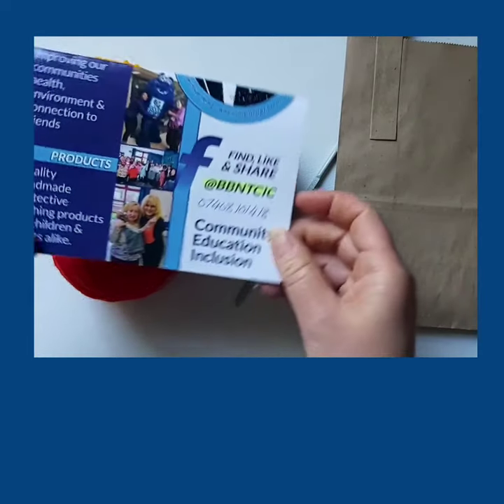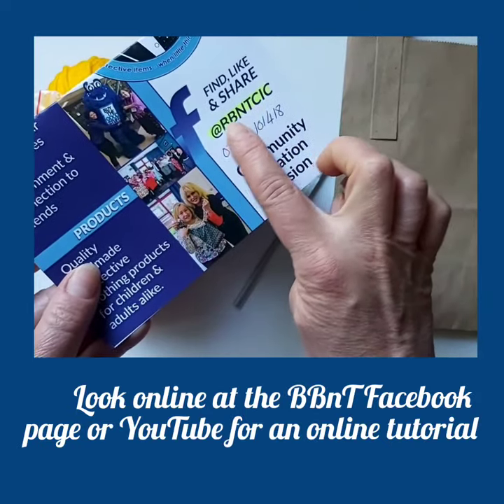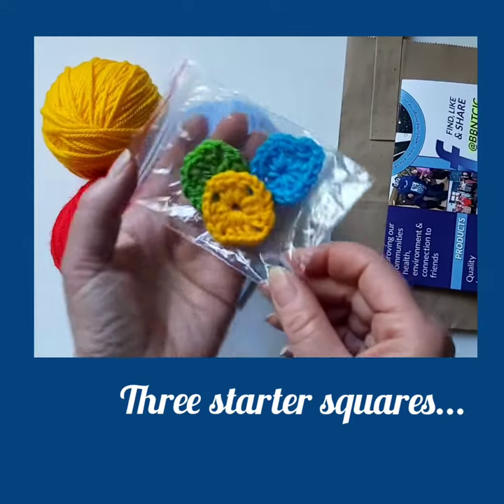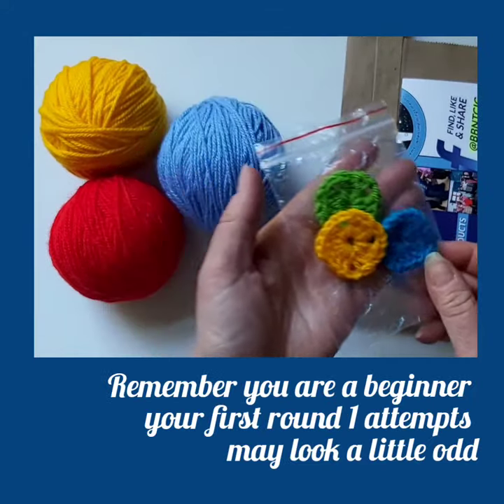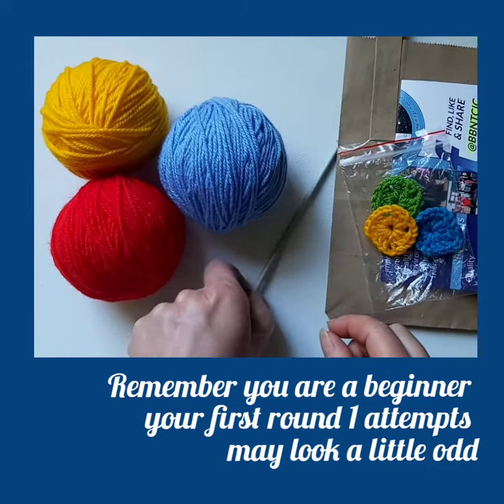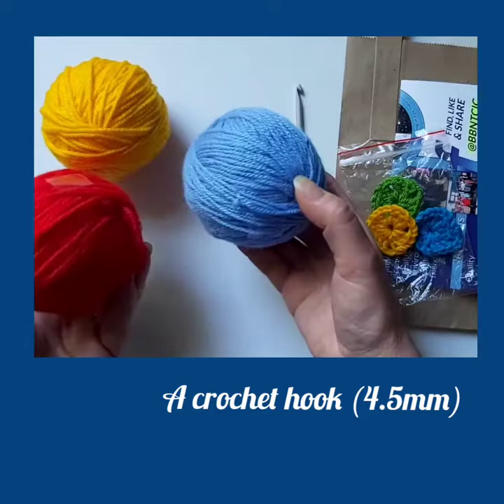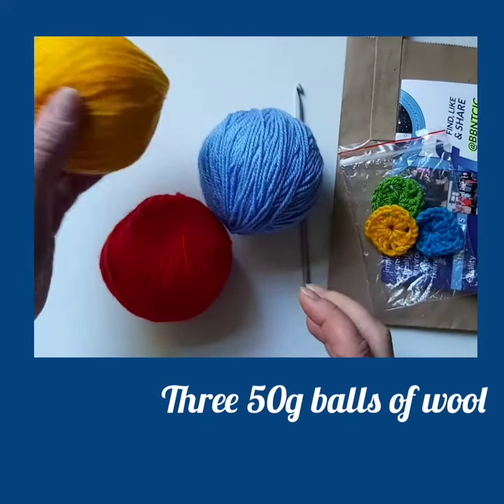Look online at the Best Bibb and Tucker Facebook page for an online tutorial. Your pack includes three starter squares. Remember, when you do start, your first attempts may look a little odd, but just keep trying. You have a crochet hook and three balls of wool to do your project.